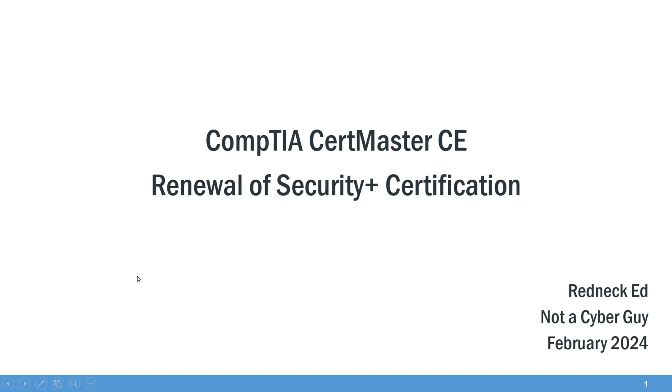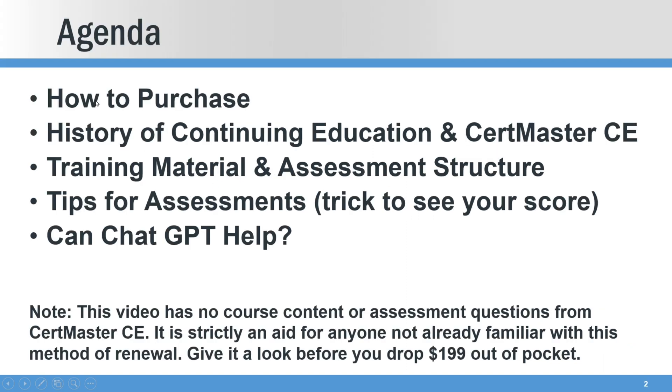Welcome back and thank you for watching. Today I'm going to go through the CertMaster CE method for renewing your Security Plus certification. We're going to go over how to purchase it, go through a little history of CEs versus CertMaster CE, and I'll go through the training material and assessment structure only and give you a couple tips.